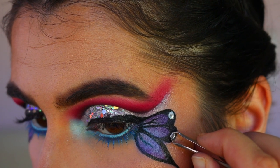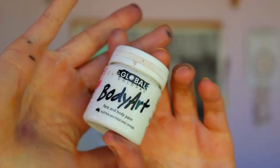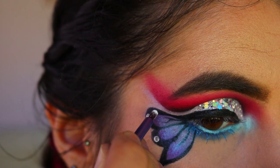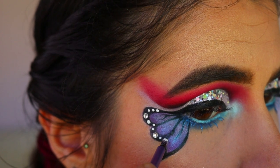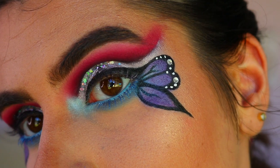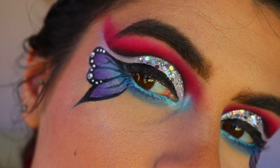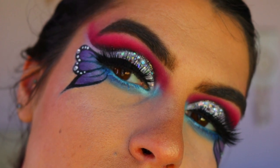For the wings I want to add a bit more detail — I'm going in with two diamantes on each of the top two wings. Then using white body paint (white eyeliner works too) I'm placing dots along the wings. I thought it added a nice touch and makes them look more realistic. That's basically all the detail work for today — all that's left is to apply lashes. I went in with fairy lashes.